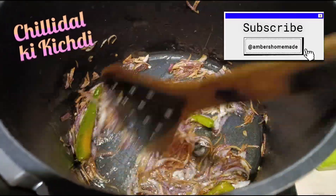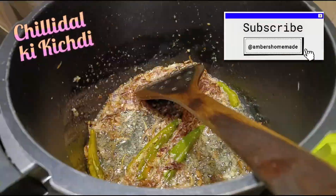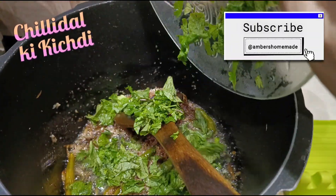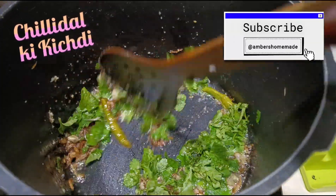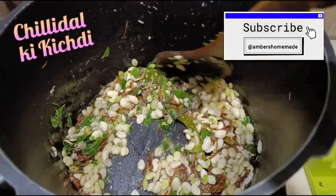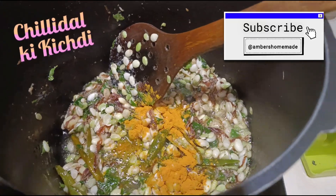Sauté till the raw smell of the ginger garlic paste goes, adding a little water if necessary. Once nicely sautéed, add a handful of pudina leaves and very few coriander leaves, finely chopped. Sauté for a minute or so, then add the chilli dal. Sauté for a few minutes and add a quarter teaspoon of turmeric powder.